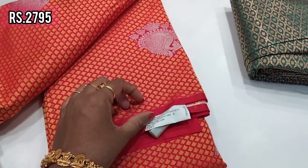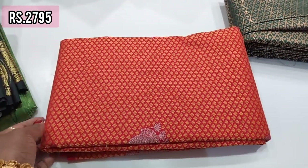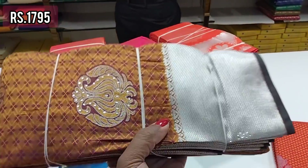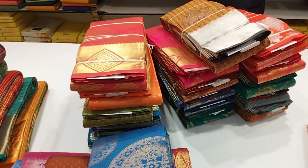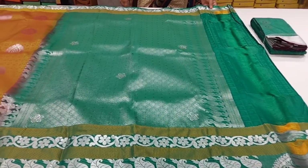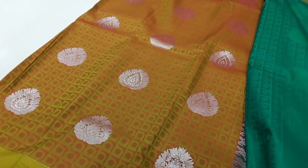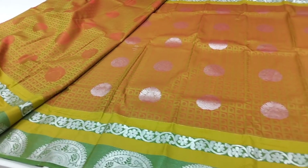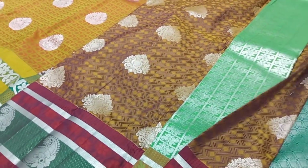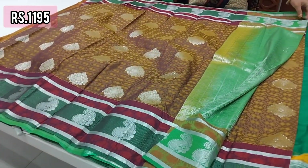This model is around 2995 — very soft and very shiny. This model is 1795 in silver and gold. This has a double border design — you can work with silver zari in the front, a double border with contrast.